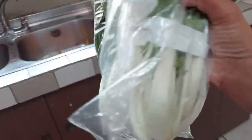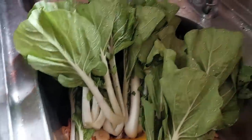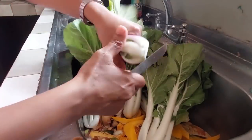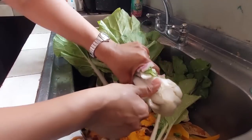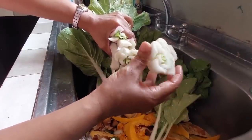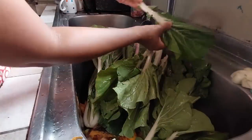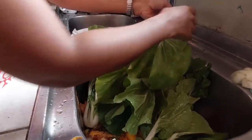Next up, pak choy — bok choy, whatever you want to call it. That is plenty pak choy, partner! You just cut off the part that was keeping all the leaves together. Remember long time they used to make you bring pak choy stems to school for art and crafts? You can tell why — it looks like a flower. Have your water on low, you just need a trickle, and run your fingers through the stems.